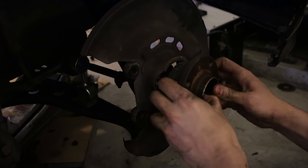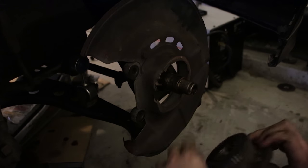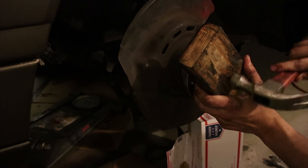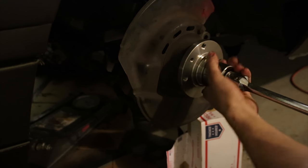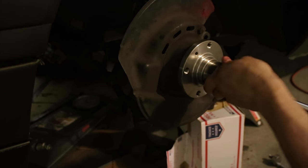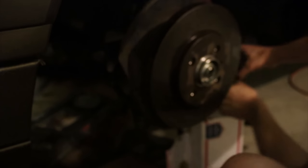There we go — just barely enough. Look at that — no funny noises, no nothing. Good stuff, happy with that. Now I just mount this back on.